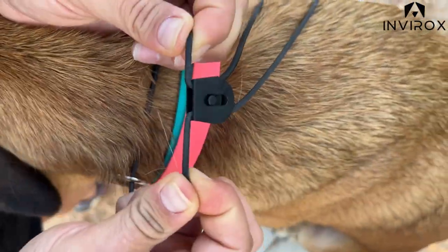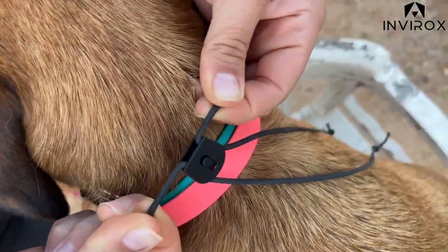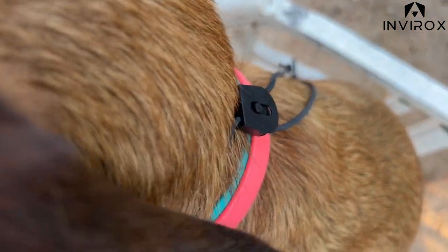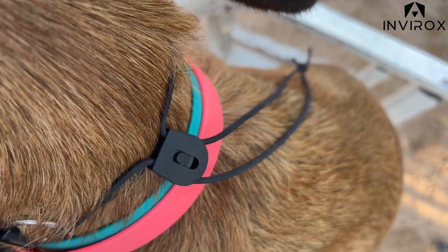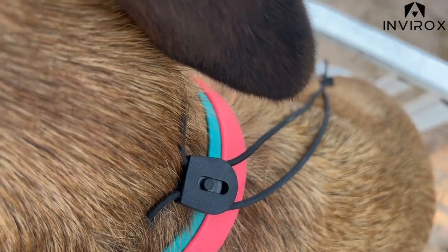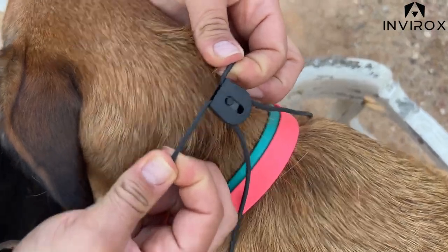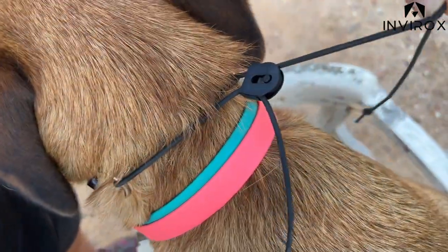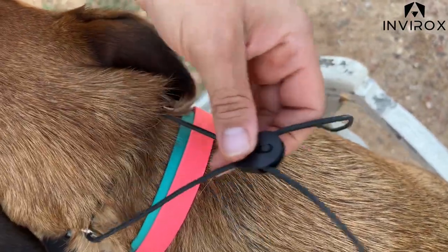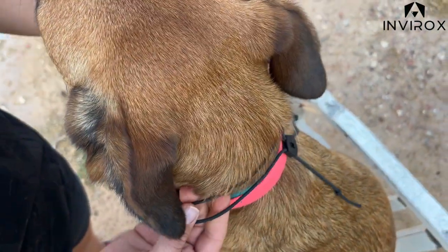That ensures this little mechanism is locked — this is really important and is the main part of the bungee. Check to make sure it's tight and locked so the collar is fitting your dog just as it should, especially for long-haired dogs. To release this lock on the bungee, all you need to do is pull one side of the collar — that's one of my favorite parts — and your lock is released and you can remove the collar.